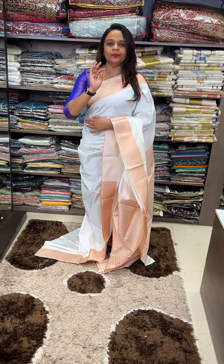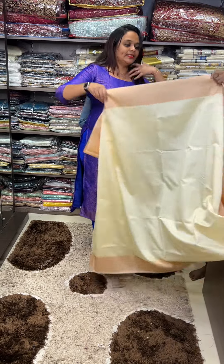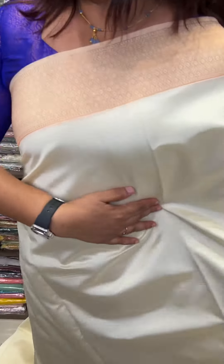I will try the next color. The next color is sandal color. This is the same sandal color as we use.